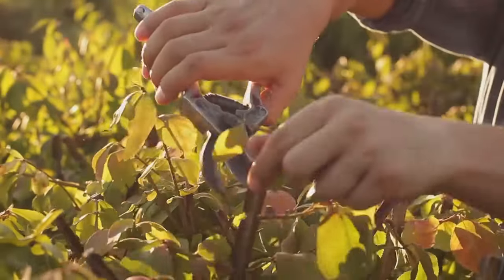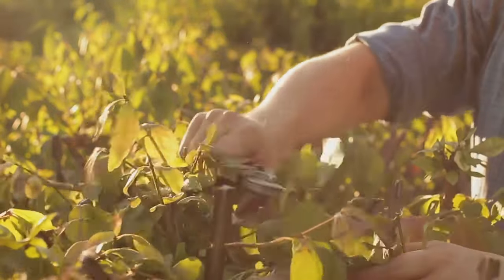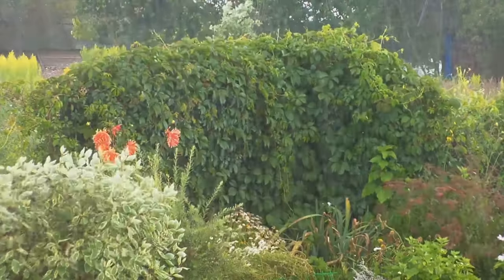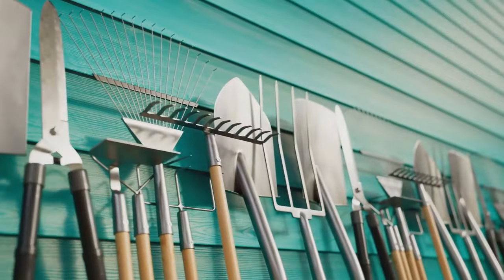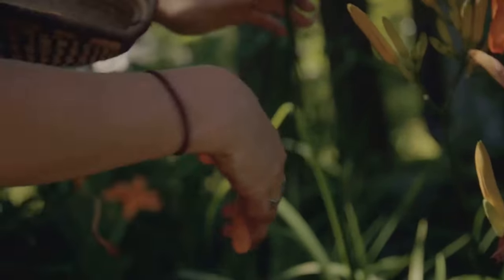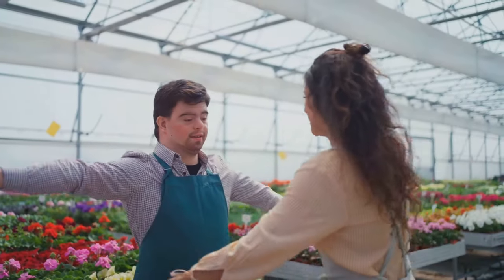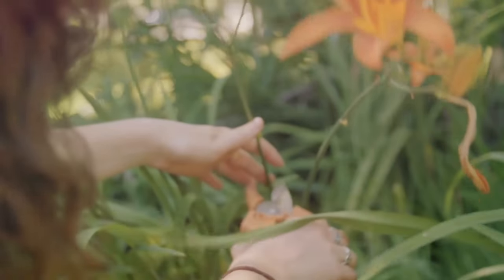Pruning is an essential gardening task that can significantly impact your plant's health and appearance. By avoiding these common mistakes, you'll ensure your garden thrives and looks its best. Thanks for tuning in to the Don't Do This Guide. If you found this video helpful, please give us a thumbs up and subscribe to our channel for more tips and tricks. Happy pruning and see you in the next video.